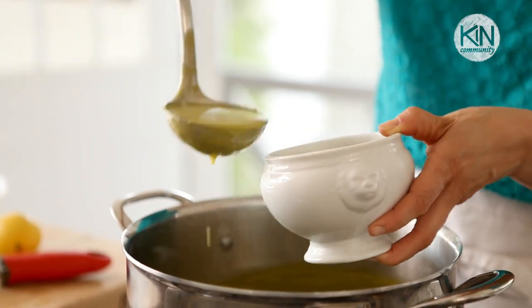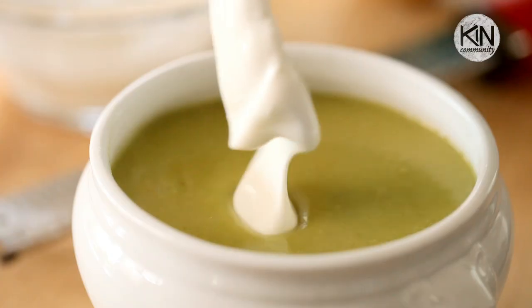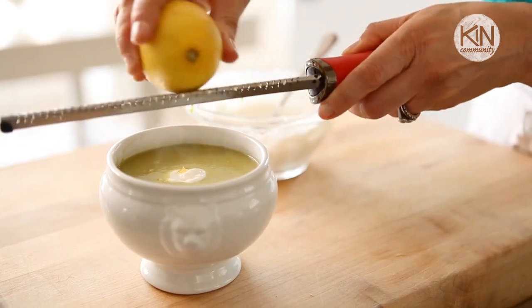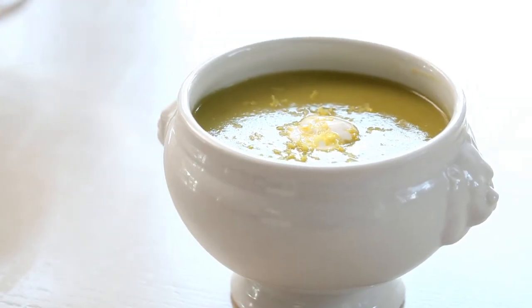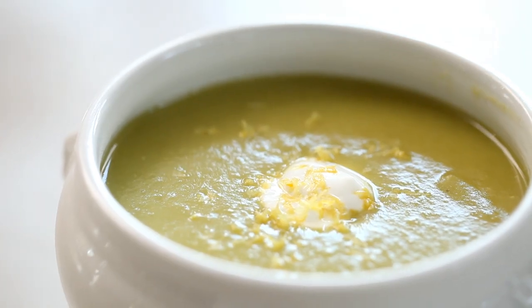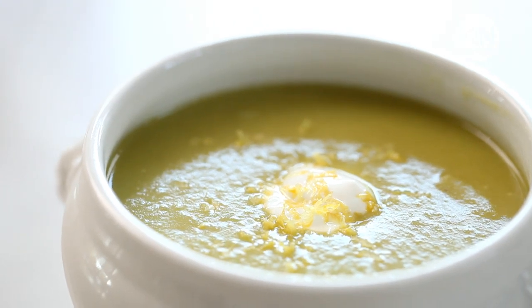You're then going to ladle it out into soup bowls, top it with a dollop of sour cream, and then finish it with a little fresh lemon zest. And there you have it — an elegant, beautiful first course that screams of spring, is delicious, hearty, and creamy, and just a great way to kick off your springtime menu.